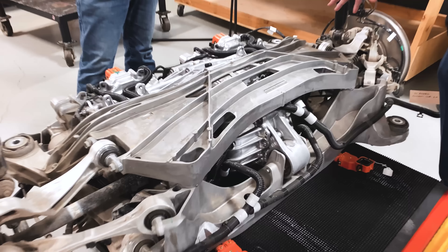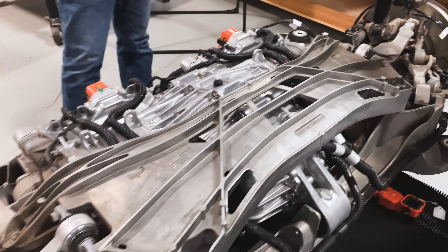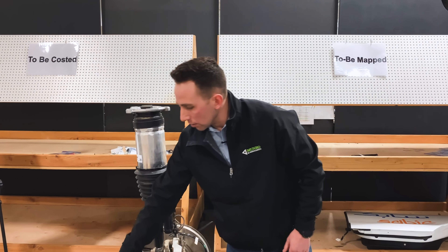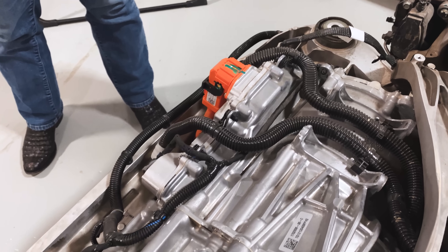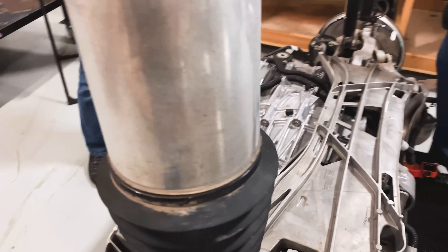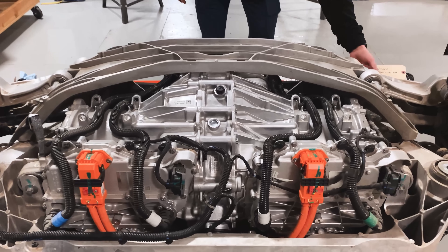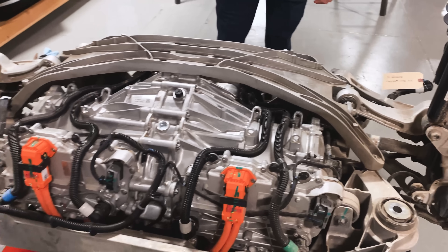The stiffer all of this is and the more consistent your structure is that you're mounting to, the easier it's going to be to tune your suspension and the better characteristics you're going to observe as the driver. And what a packaging symphony — all the things going in here: the coolant lines, the inverters, two separate motors, two mirrored gearboxes, all encapsulated in that structure. It may just look simple or cool, but there is a lot of engineering and cross-functional teams that spent a lot of time making sure every line had its home. Local application of abrasion wrap is applied and everything looks really tight and engineered.